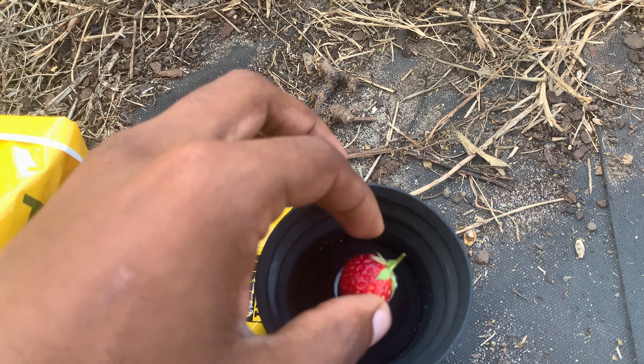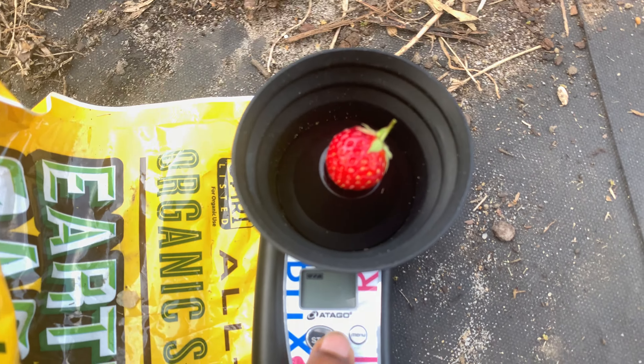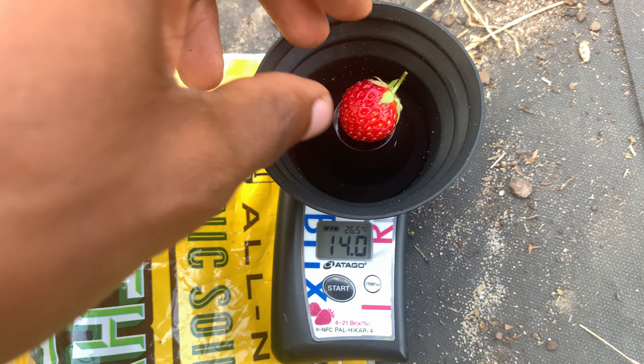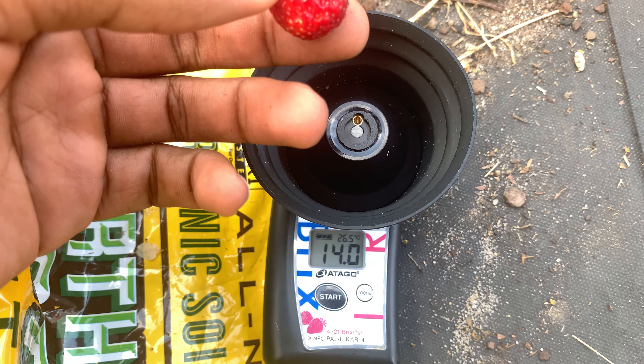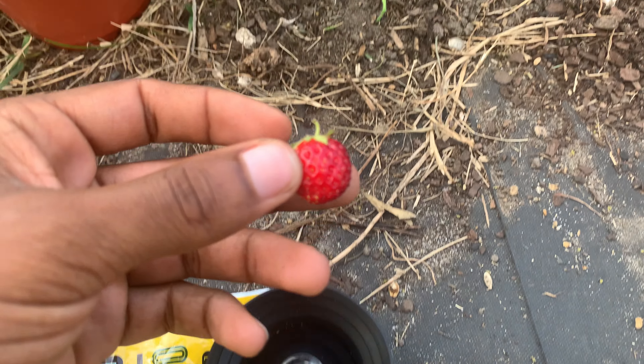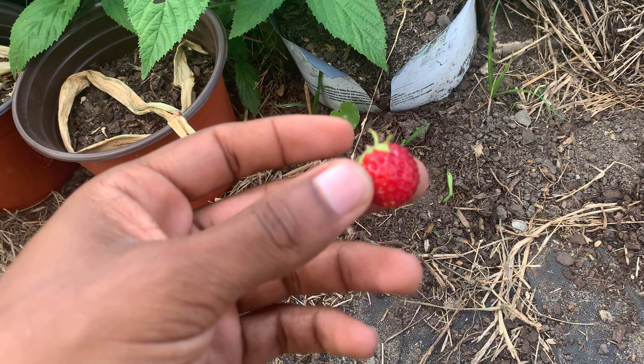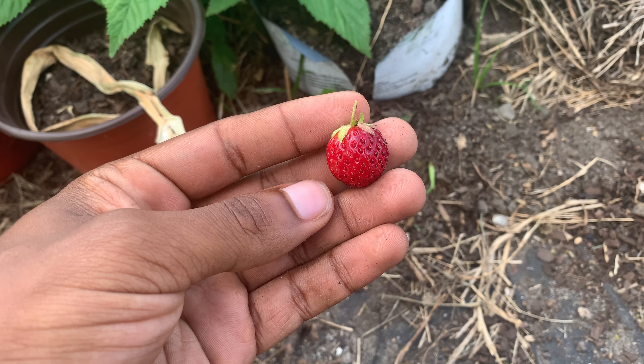I saw them in stock and started reading descriptions of other stuff when I should have just bought them. This one just read 14 brix — oh my goodness! I'm going to put this one on my Pal One brix meter and do another update. See y'all in the next one.